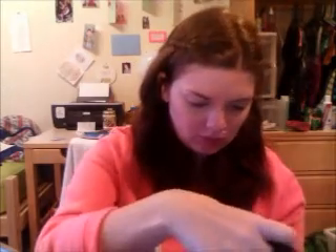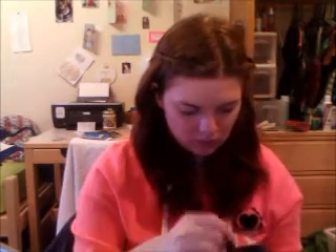Okay, now I'm taking my fluffy brush and my NYC Smooth Skin powder and I'm just going to go over my face.